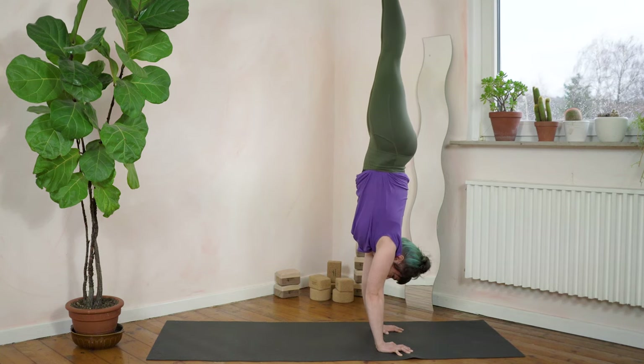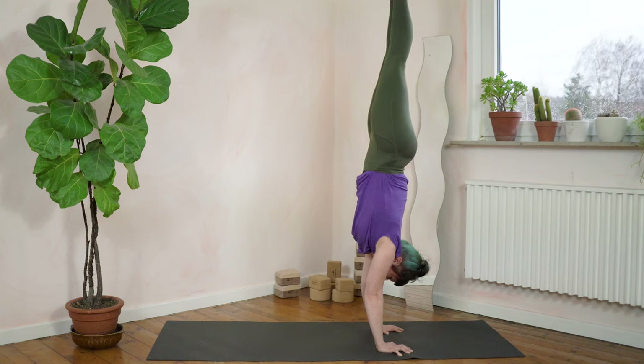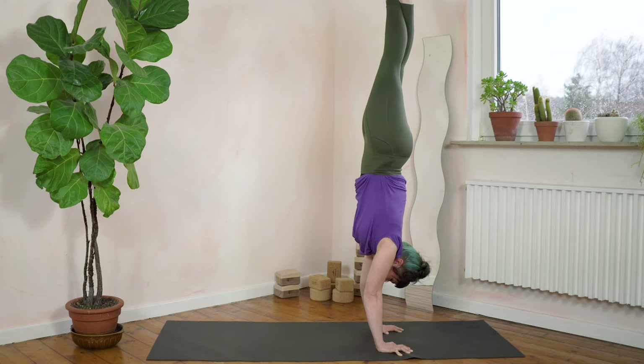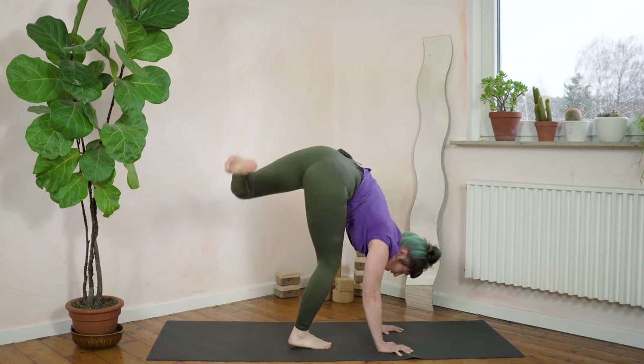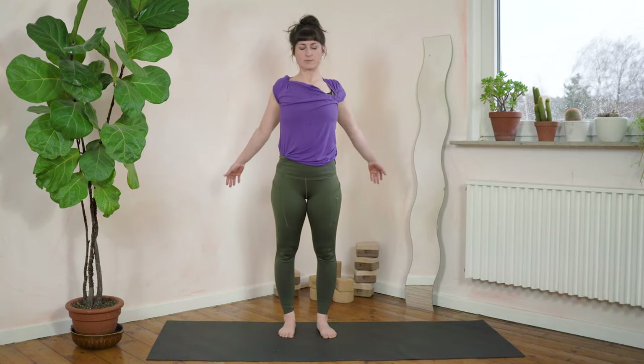Stomach in — hold for one, two, three, four, five, six, seven, eight, nine, ten. Find a shallow breath at the top of your chest — twelve, thirteen, fourteen, fifteen, sixteen, seventeen, eighteen, nineteen, twenty, one, two, three, four, five, six, seven, eight, nine, ten. Come down softly, come down slowly. Take a breath. Roll your shoulders backwards.